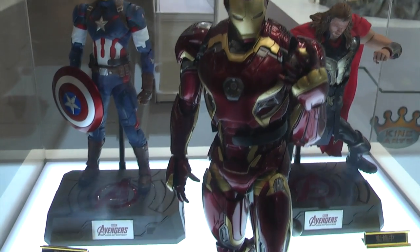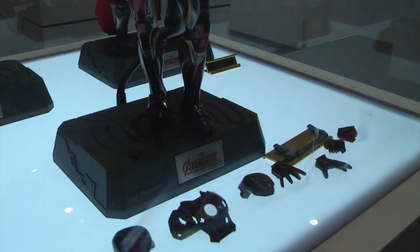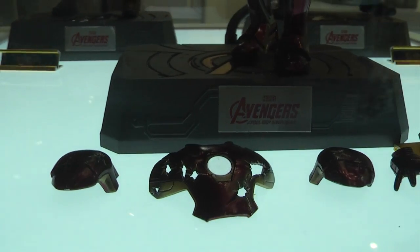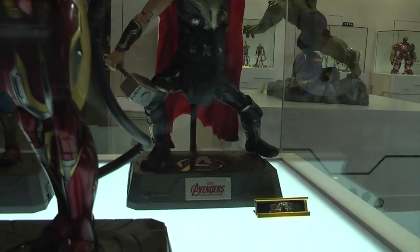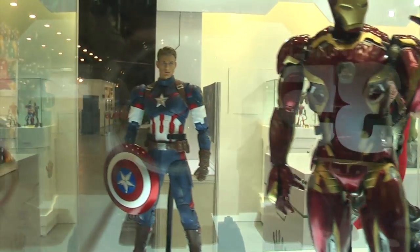Continuing the Age of Ultron line, we have the Mark 45 with quite a few accessories. It has battle-damage shoulder pads and chest plates, plus the usual hand accessories. We also have Thor at the back along with Captain America.